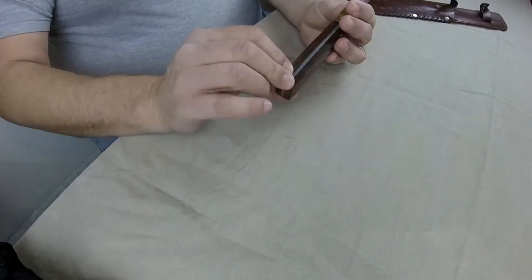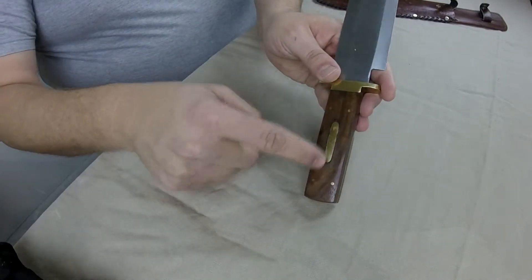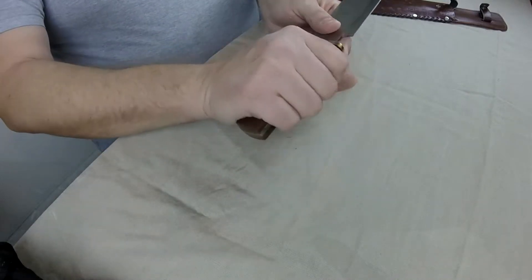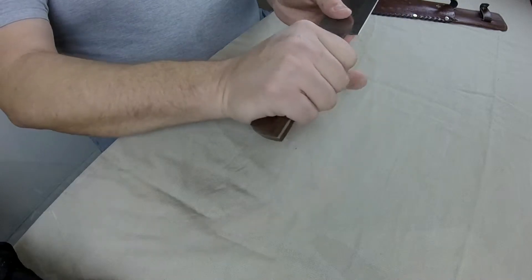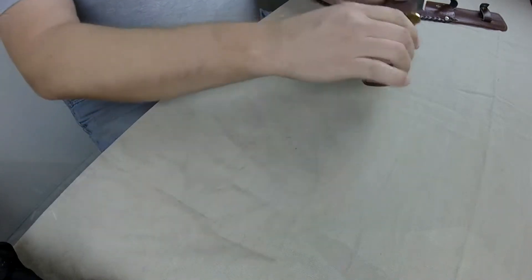The handle is a hardwood handle with copper rivets — or brass rivets — going through it. Not sure exactly which. The handle is in an odd, kind of square shape and it doesn't really feel that great in the hand.